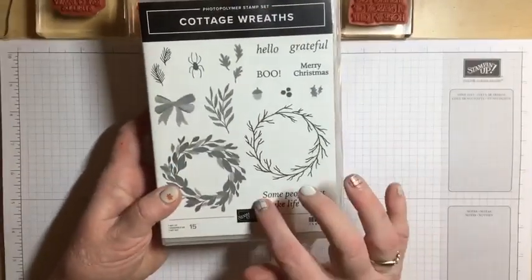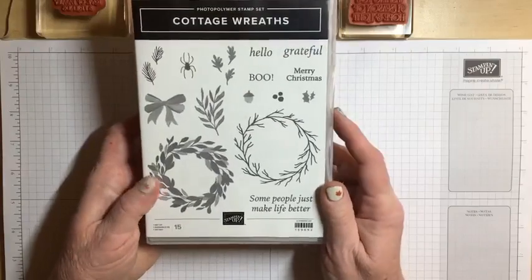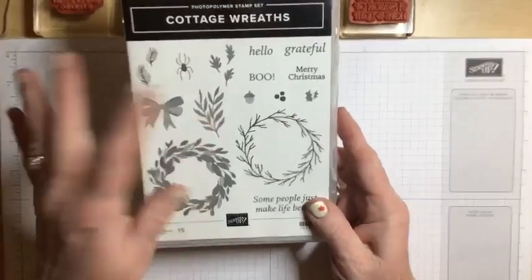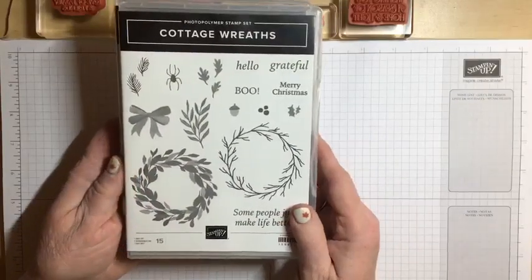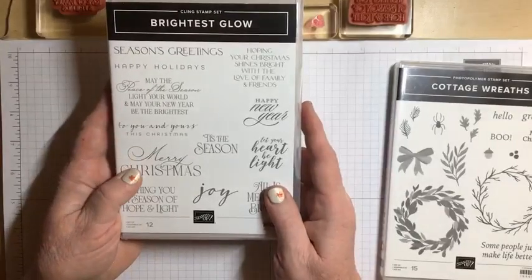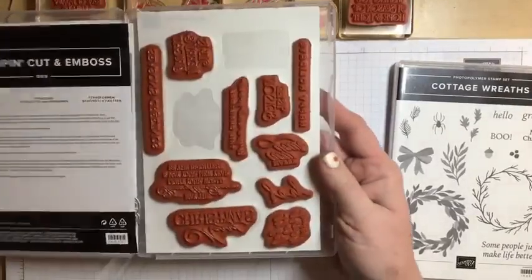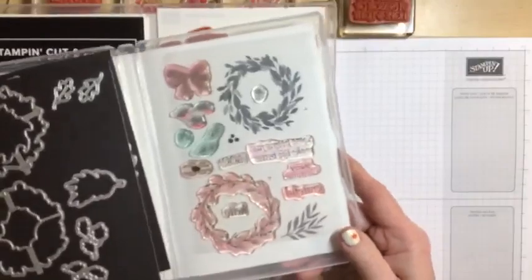The stamps I'm going to be using tonight are the Cottage Wreath stamps — I'm not using the bundle and I won't be using any die cuts tonight, which I know is unusual for me. I'm using the wreath stamp, the bow, and the berry stamp to add festive berries to the wreath. I'm also using the Brightest Glow stamp set, which is a cling rubber mount stamp set, not a photopolymer stamp set.